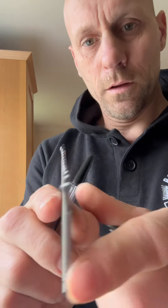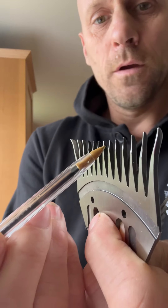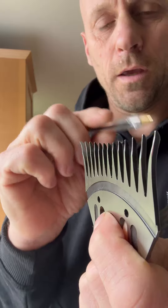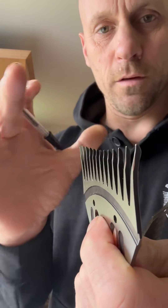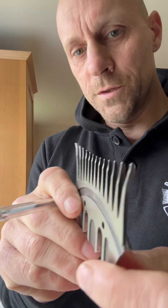If we look at the comb from this angle — that angle's better to get it in focus — this area isn't getting touched, so it keeps this shape, this curved shape, depending on the bevel of the comb on the top. Once you get down past that stage, like this comb here, it becomes a problem.